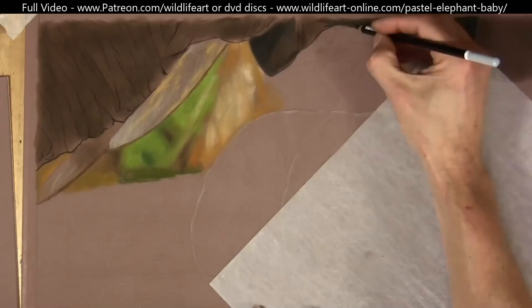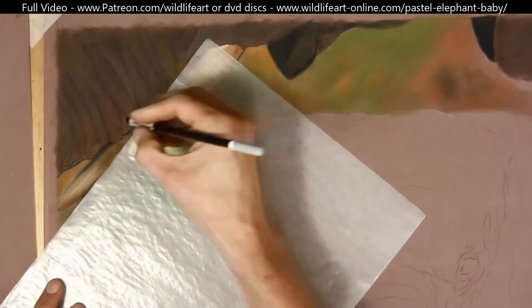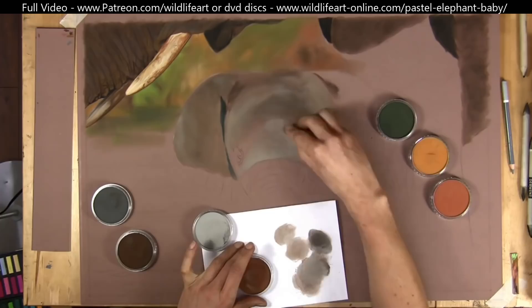A lot of pastel artists and colored pencil artists tend to work very detailed on one single area. Because I come from an oil painting background, I like to put in a base coat over most of the areas — pretty much cover the whole paper in a degree of under drawing, blocking everything in before I come in with the real details on top.